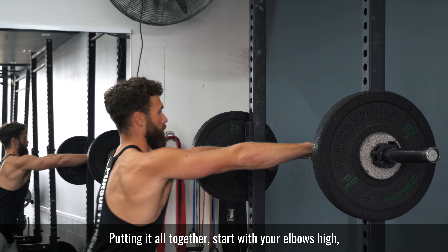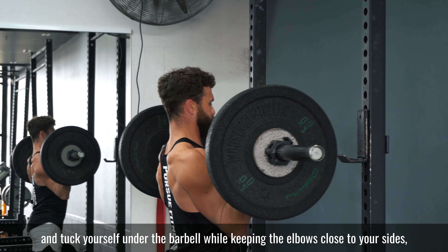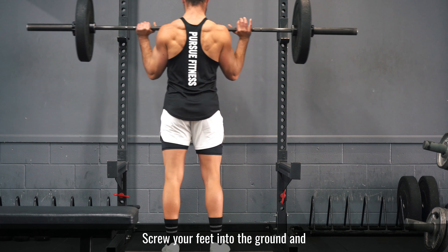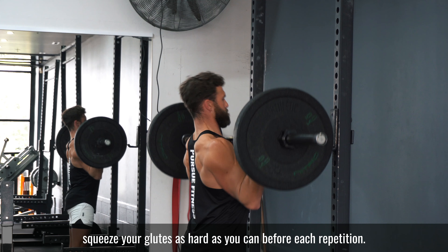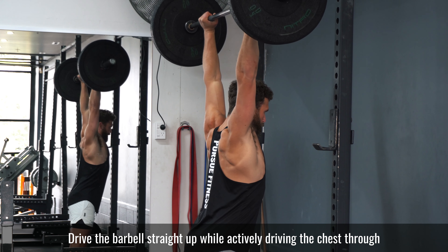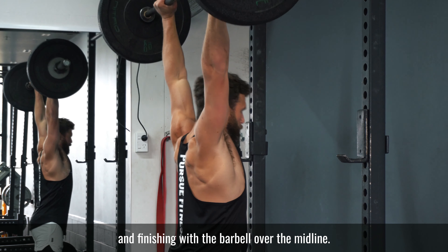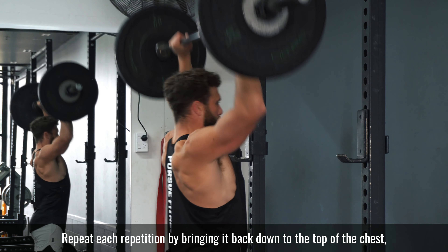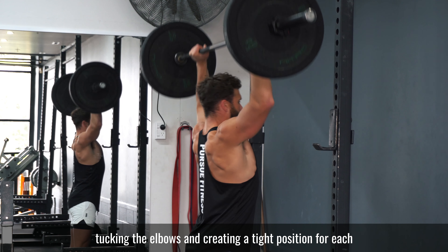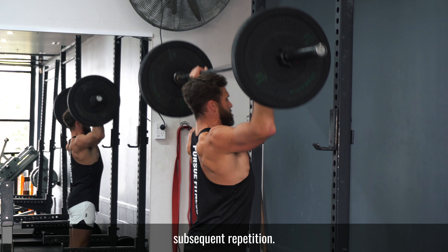Putting it all together: start with your elbows high and tuck yourself under the barbell while keeping the elbows close to your sides. Screw your feet into the ground and squeeze your glutes as hard as you can before each repetition. Drive the barbell straight up while actively driving the chest through, finishing with the barbell over the midline. Repeat each repetition by bringing it back down to the top of the chest, tucking the elbows and creating a tight position for each subsequent repetition.